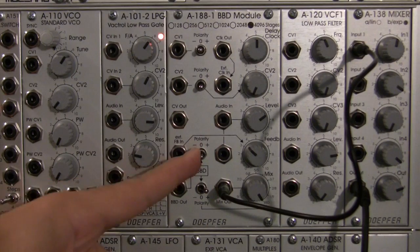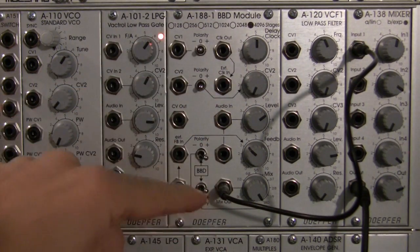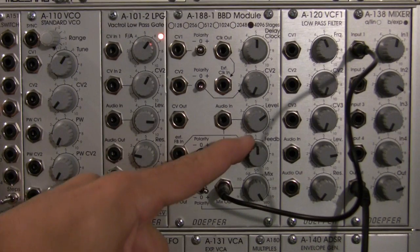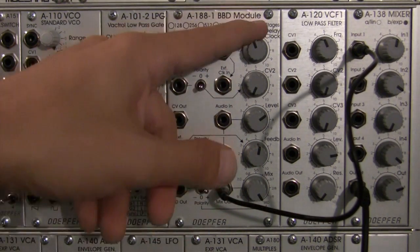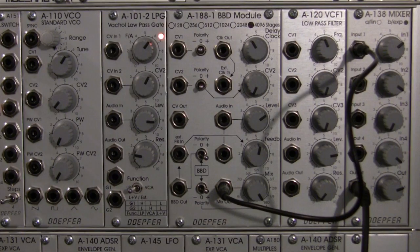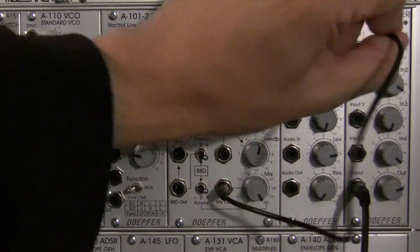Now if I were to go down to my polarity on my feedback and turn it on, I would essentially be feeding this back into itself. So we might hear a little more rumble coming out the mix out. It's starting to come in — like a little more white noise, almost. Maybe I'll turn this up. It might be fairly audible there. Turn it up a little bit. Okay, so that's clock noise. Awesome. Let's go on to something a little more interesting.